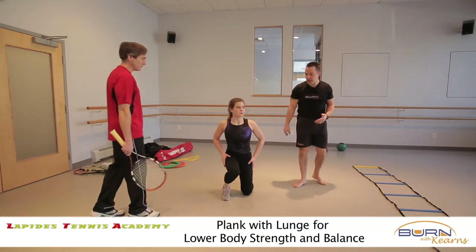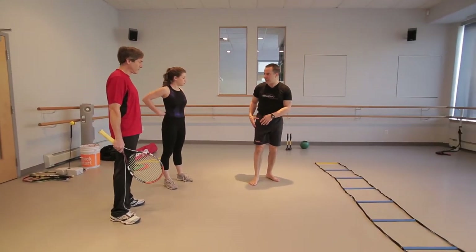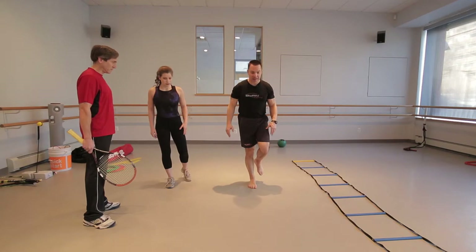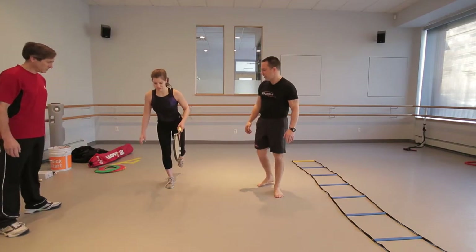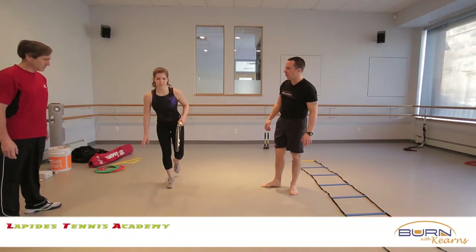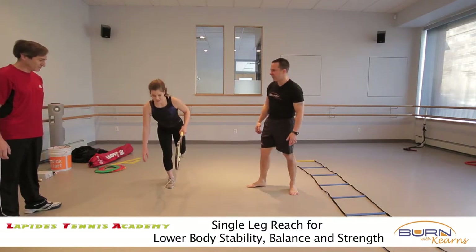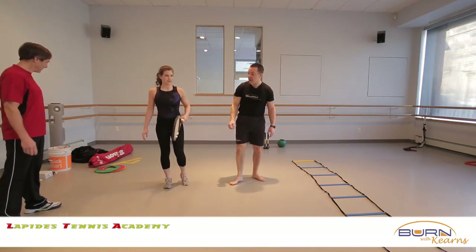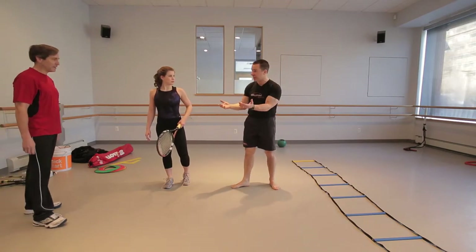Now one more we'll add just for fun — a one-legged reach. You're going to get ankle, knee, and hip stability at the same time. It's all about activating the kinetic chain. She's going to stand on one leg, bend her hip, knee, and ankle, and touch the floor. I'm going to give her the racket so it looks realistic. She's got ankle, knee, and hip control the whole time. You can have fun with this and go in different angles. This is just a taste of what we can do for that age group.